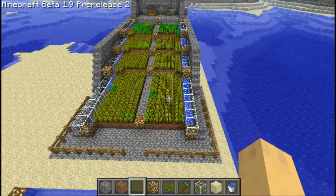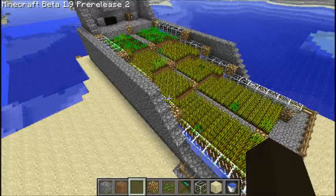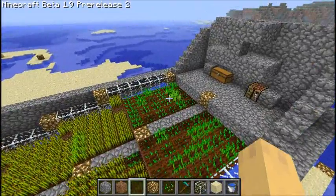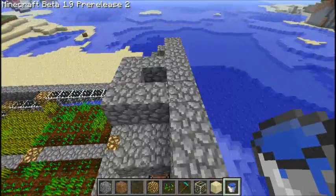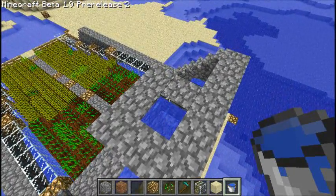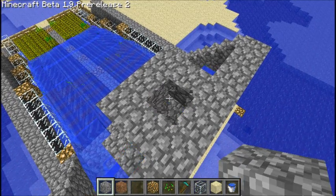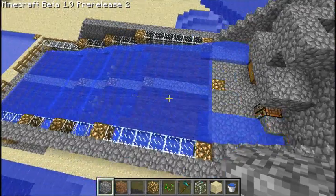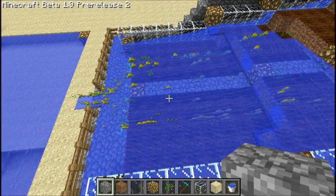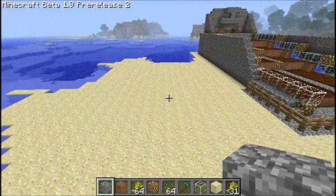What's going on guys? We've shown you how to make one of these automatic wheat farm, ramp farm, whatever you want to call it. Basically what it does is when you put water here, it collects all these crops for you. You put it down there, let it flow for a while, and then it will collect at the bottom. That's basically what happens. So let's get started.